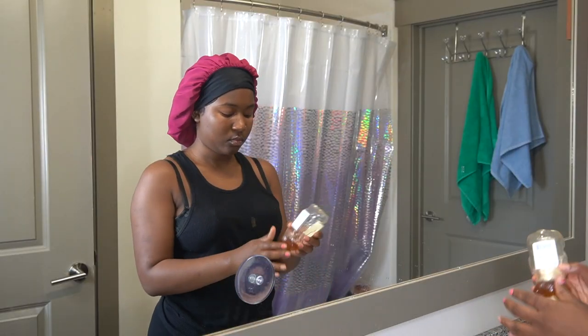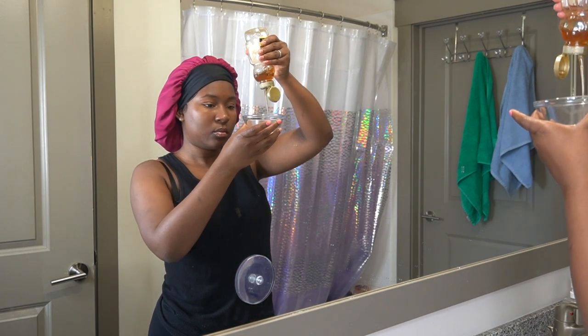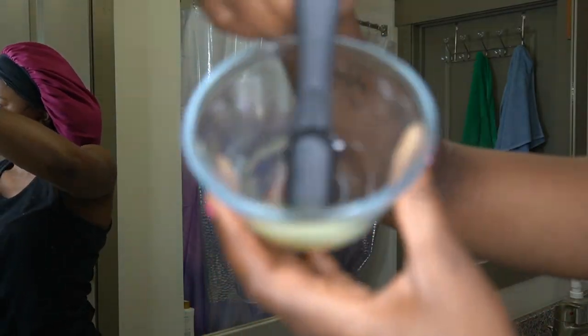The very first thing that you want to do is go ahead and get a bowl. I have a little bit of sugar at the bottom, because sugar is good for a little exfoliant — I added this to the recipe for myself. Now I'm going to go ahead and add some honey to my bowl of sugar, and then follow it up with some lemon juice. You can use real lemons if you want to, and then I'm going to mix it all together.